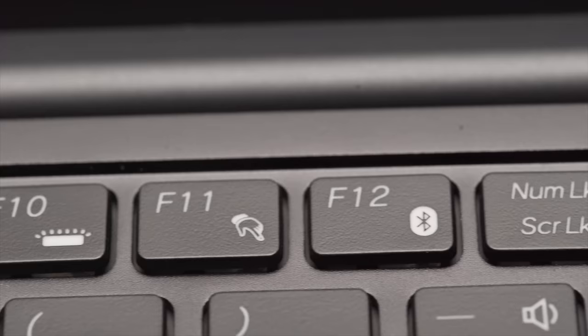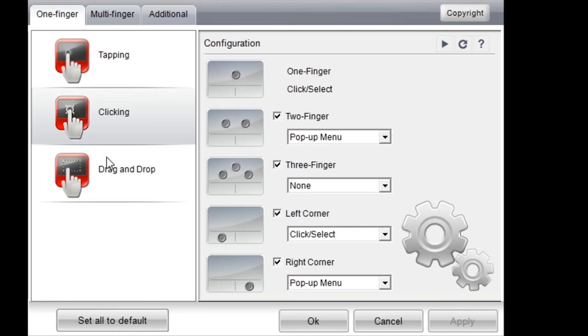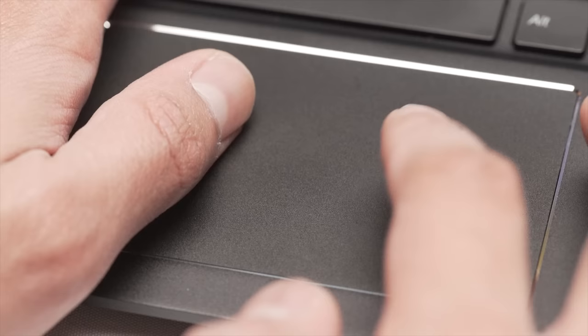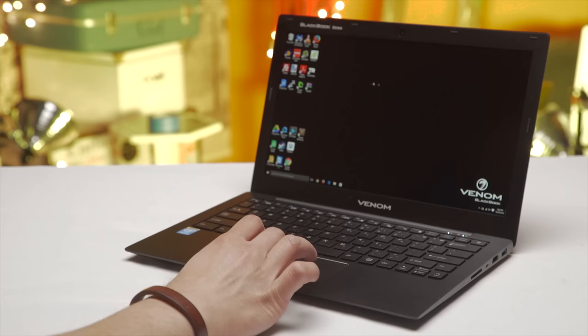The touchpad has some high points and some low points. On the positive side, it's got the full range of gesture controls configurable within the Elantech control panel, a satisfying click with no discrete buttons, and it does a pretty good job of rejecting both palms and my click finger when operating it two-handed. But it comes with what is, for me, a bit of an annoying flaw: there's a perceptible lag between moving my finger across the trackpad and seeing my actions on screen.